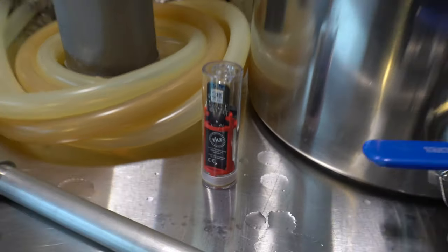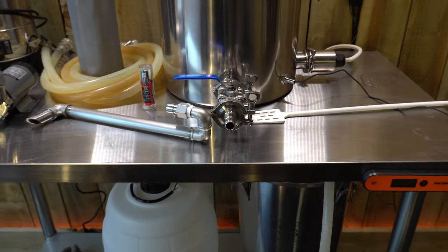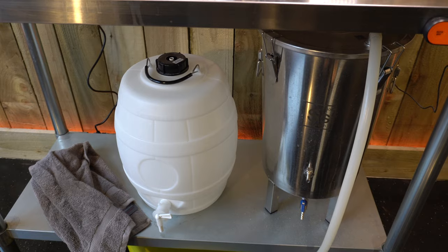Yeah, tilt hydrometer — we're all about those at the moment. Really good bit of kit, except the fact that you spend hours a day going over the analysis of the detail. And yeah, the Brewtech brew bucket and a Borel.